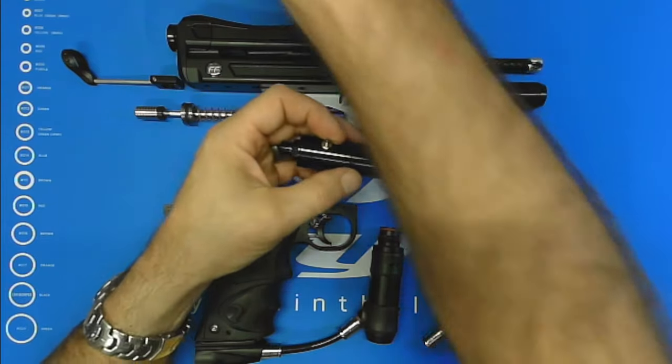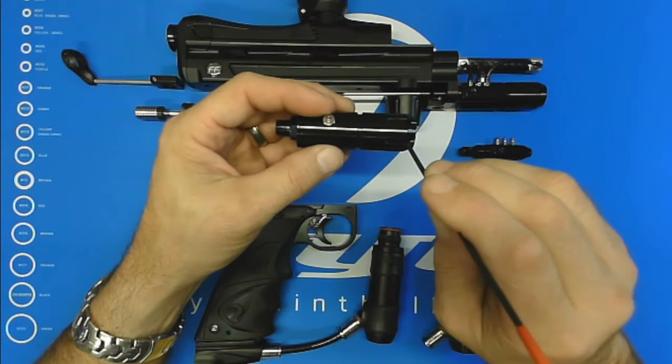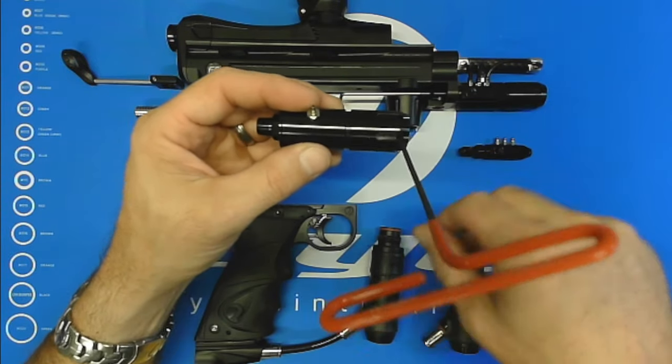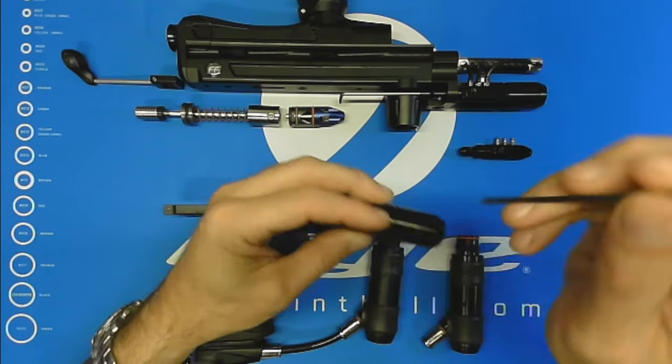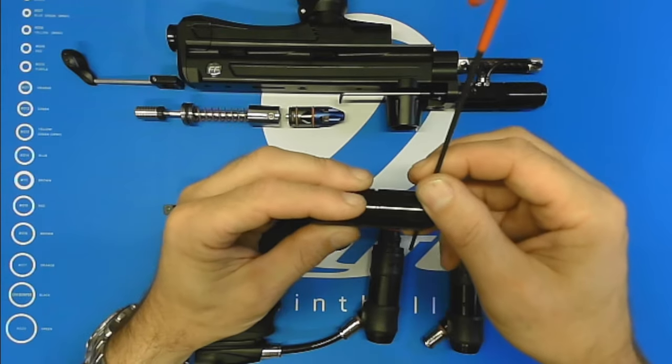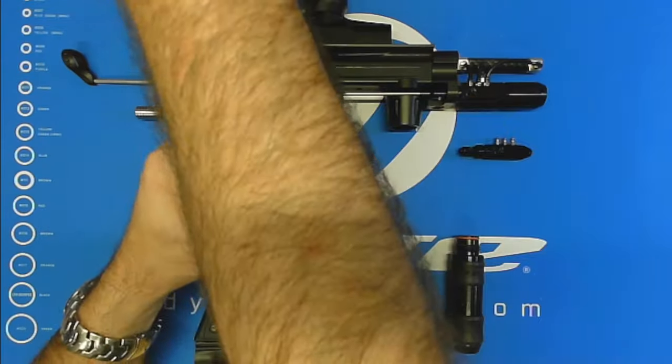And if it does become tight for any reason, these cross holes not only look cool, but you can run a tool through there to get very easy leverage to adjust your LPR pressure.